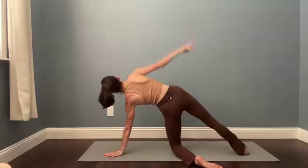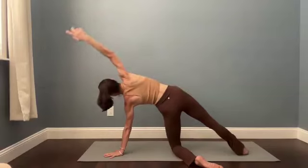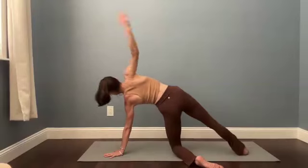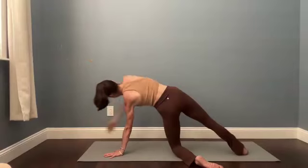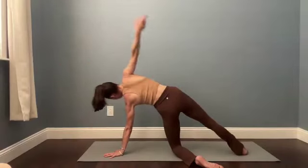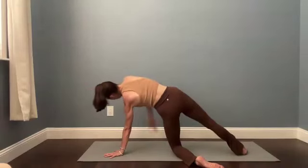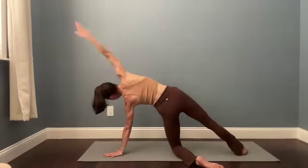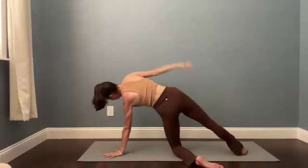Draw some circles with your right arm, nice and smooth. Feel free to bend your elbow. Go in the other direction — right shoulder circles. Just appreciating whatever range of motion is available in your body today. It's totally okay to practice being happy with what we've got, even while we work to give ourselves an opportunity to improve or grow.